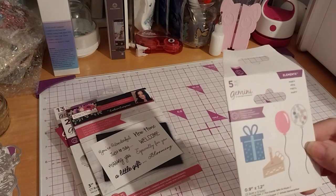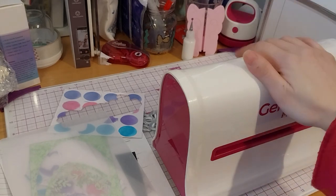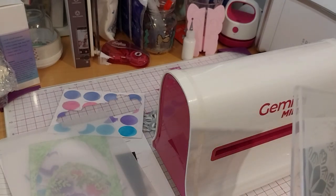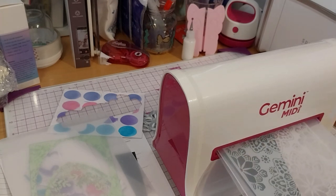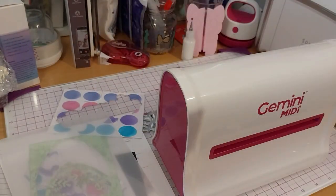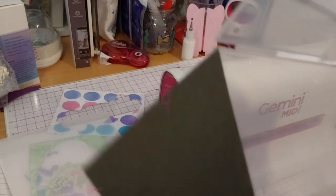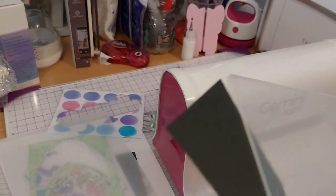I think I'll insert this one before the last clip. While putting things away, I had a thought — since you can with the Spellbinders die cutting machine, can you emboss stencils with this Gemini Midi? So I put the stencil I got today in it with some black cardstock, about 220 GSM, and tried to emboss the stencil with it. It did work — very, very light embossing which you can't really see, but it did work.